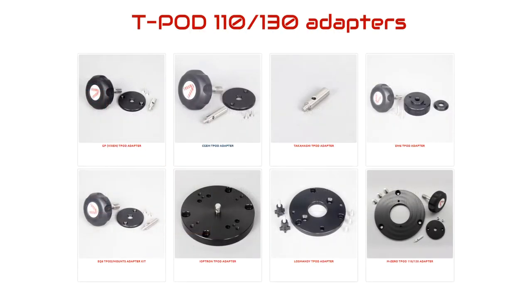Out of interest, while the Teapod 110 and 130 were originally designed for Avalon mounts, Avalon sell a range of adapters to make them compatible with other mounts, such as the Skywatcher EQ6, Celestron CGem, Losmandy G11, Takahashi EM200 and EM10, Vixen, and a range of other mounts.